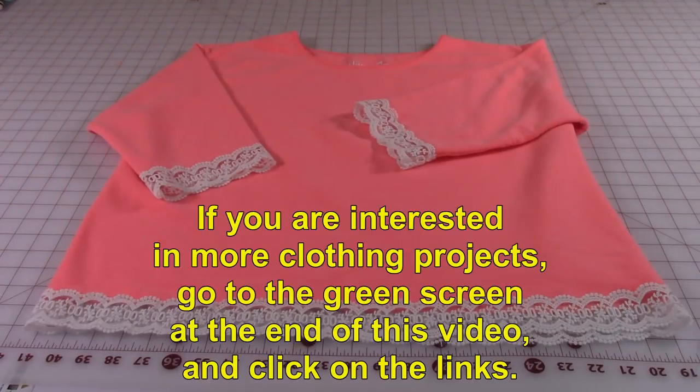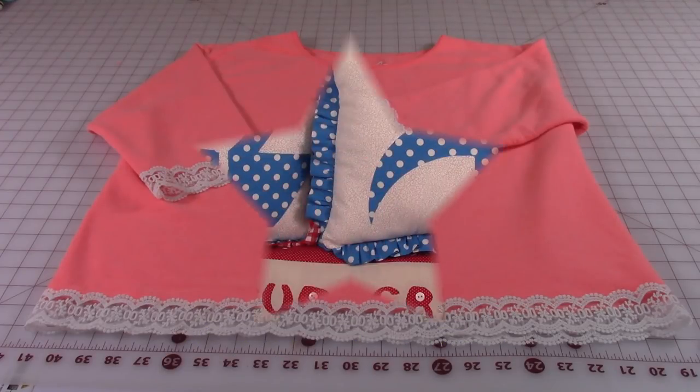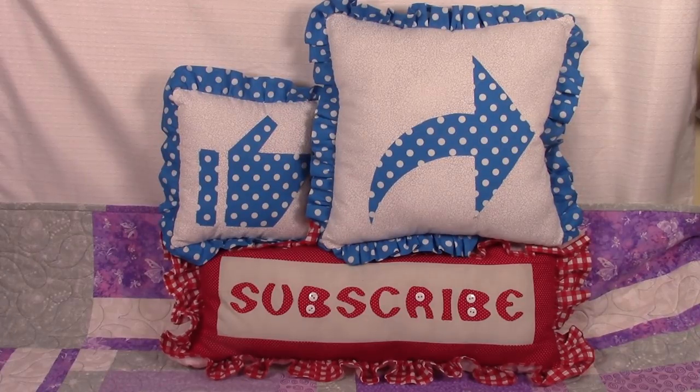For more clothing makeover projects, go to the green screen at the end of this video and click on the links. I hope you enjoyed this video — if you did, please click on thumbs up and don't forget to click on share to share this video with your friends.